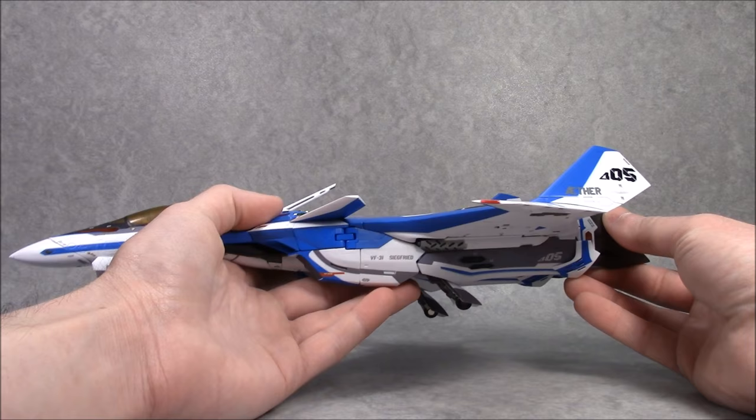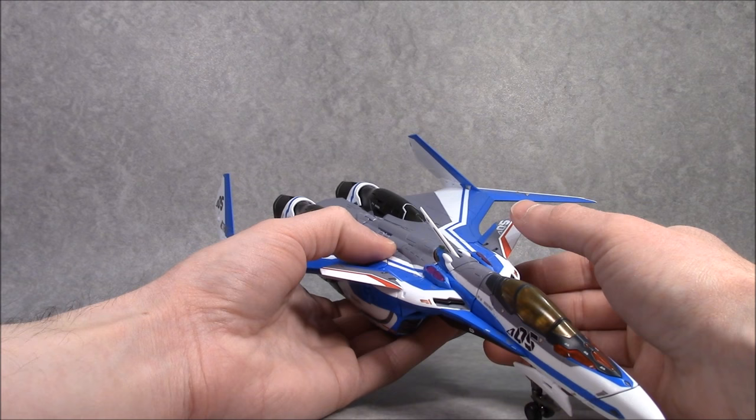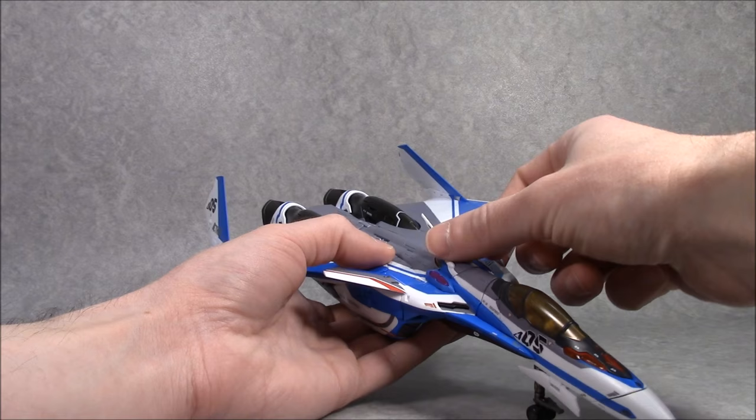It's quite gorgeous. I love the fact that Hayate's color scheme looks a lot like an aerial demonstration team. It particularly reminds me of the Russian Knights — the old Russian air force demonstration team.